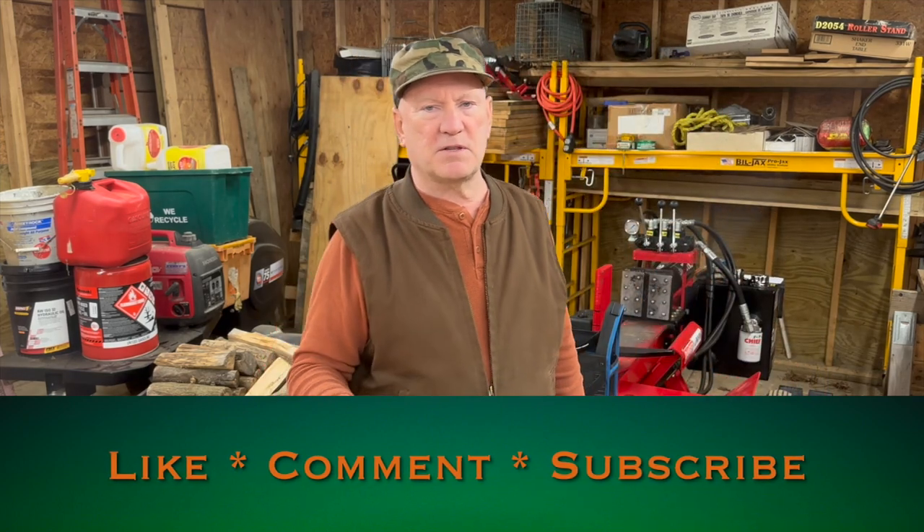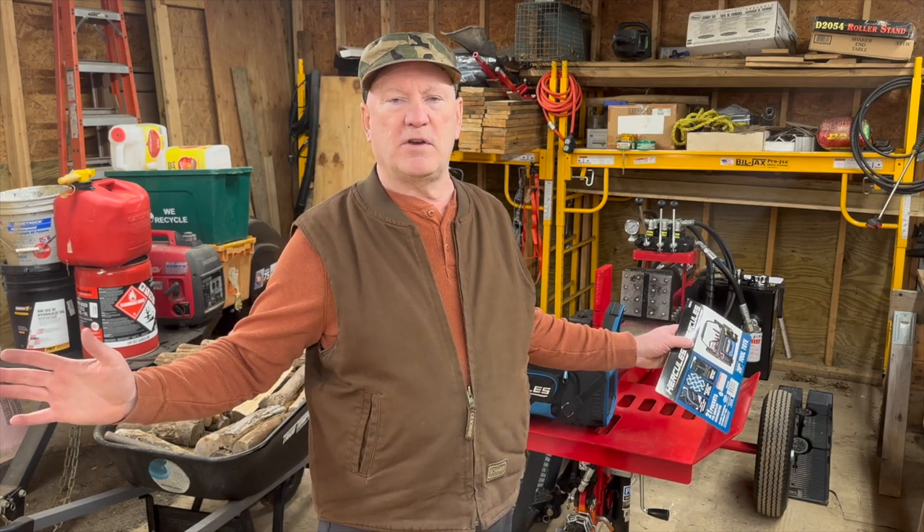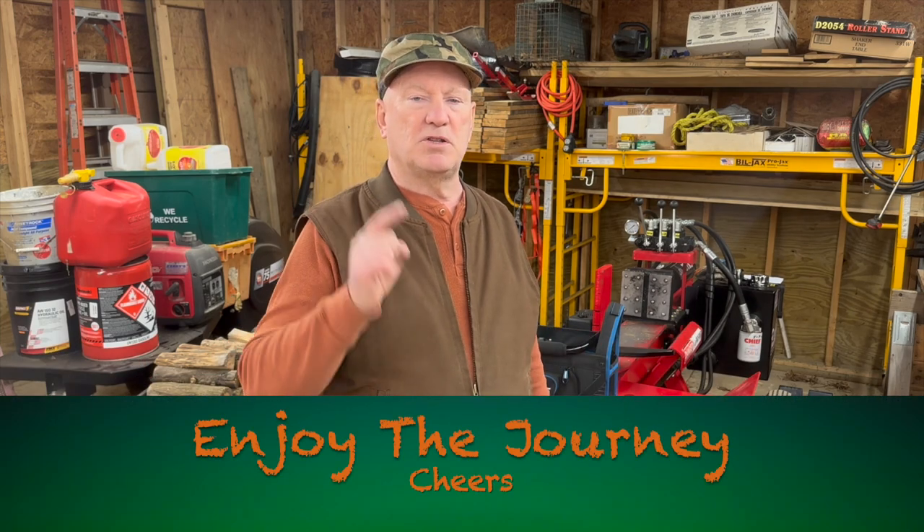Until next time, you know what to do — smash that like button, subscribe, share this video with a friend, and drop a comment below. Tell me how you've taken care of all your YouTube video equipment. Until next time, enjoy the journey.